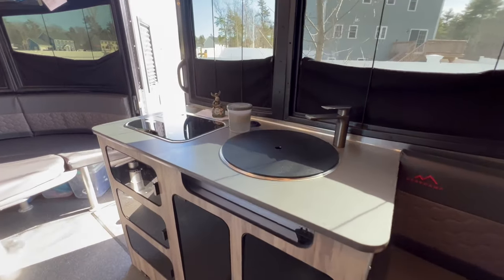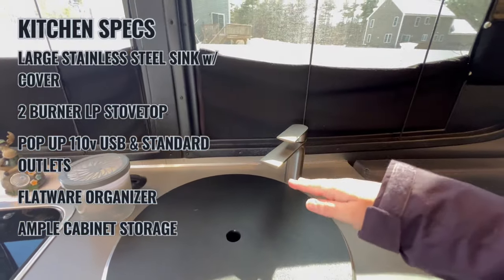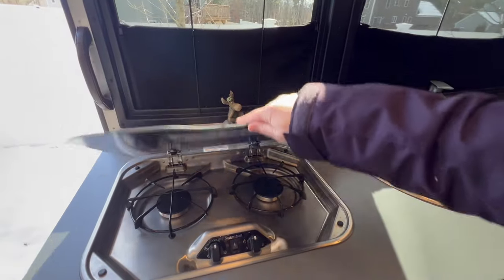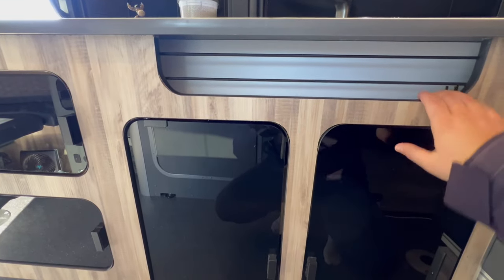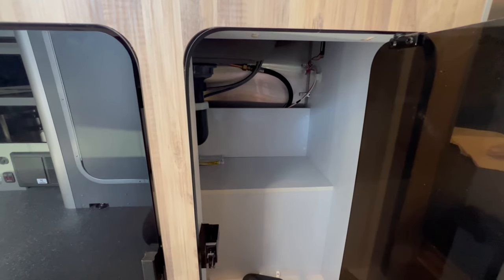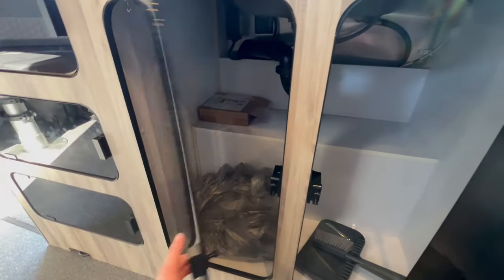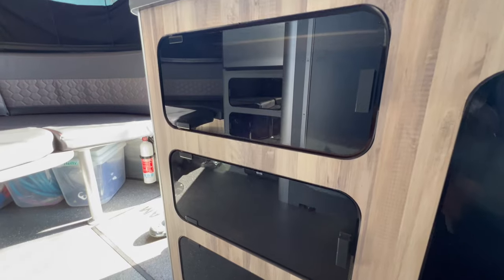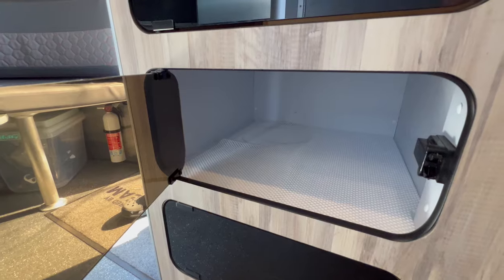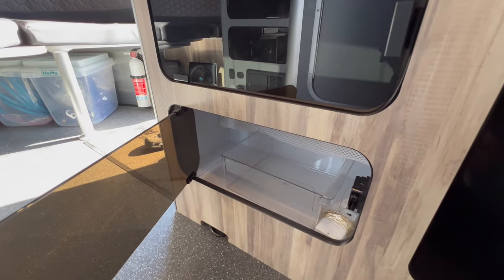Over to the kitchen area — we have a nice deep sink with a cover and faucet, which we might change to something a bit higher as this can be a little low. There's a two-burner cooktop. Plenty of storage underneath — we use this area for spices, scissors, and anything on hand in the kitchen. The bottom area stores all kitchen items: wash and hand towels, tank treatment, extra toilet paper, paper towels. There's a nice silverware tray that came with the Airstream to keep things organized, and a deep compartment in the middle great for pots, pans, and plates.